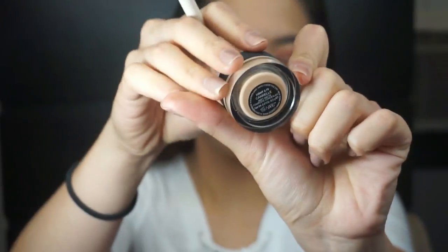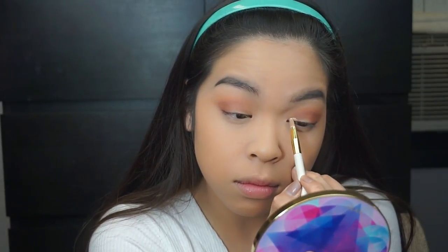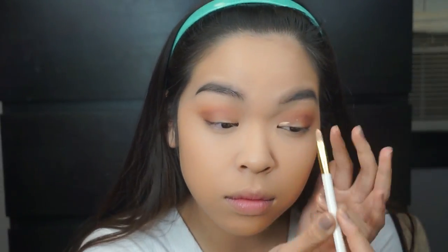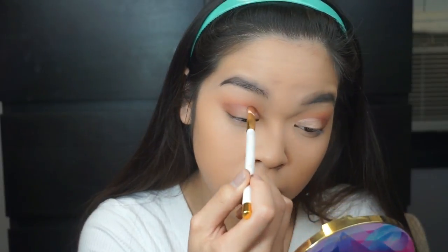Then going in with my NARS concealer in Canel, which is light 2.75, and using it to do a half cut crease. I just took my finger to tap it down a little so it's not too tacky. And then going in with that fourth color in that fourth row once again, just blending out the concealer a little bit.